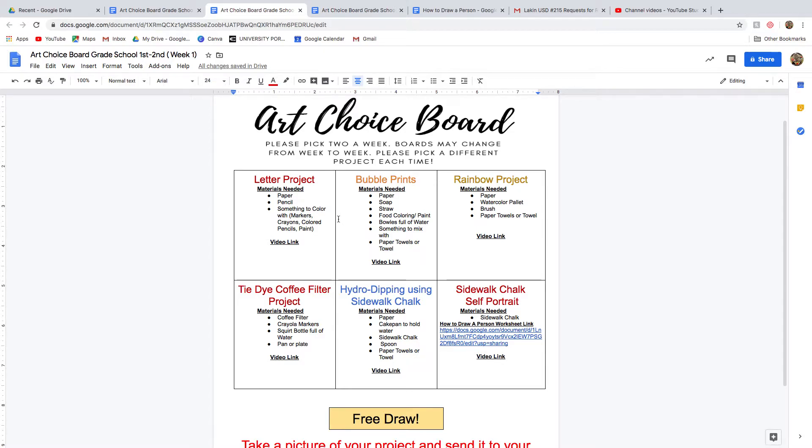If you have art supplies at home, I suggest doing some of the other ones because they're actually really fun. Some of them kids can do by themselves, and some of them they may need help with. I would just watch the video with your kid, or watch it before you give it to them — most of them are super easy and fun.